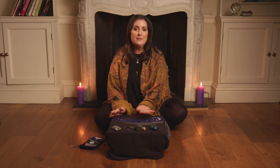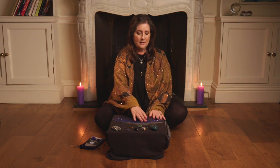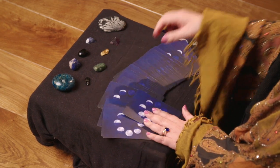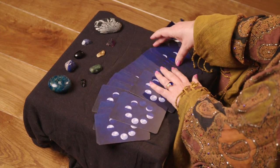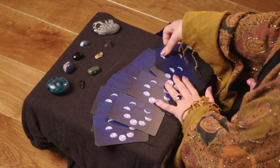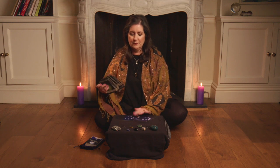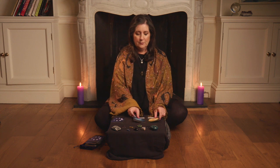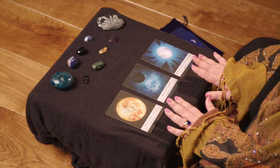Alright, so you spread the cards out having shuffled them and you choose three cards. Think about your new moon wishes and your number one new moon wish as you do it, then you can put the other cards aside once you've got your three and turn them over.